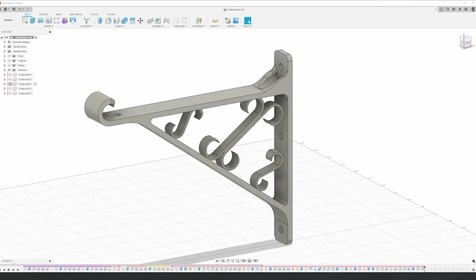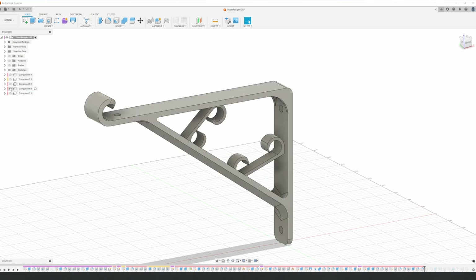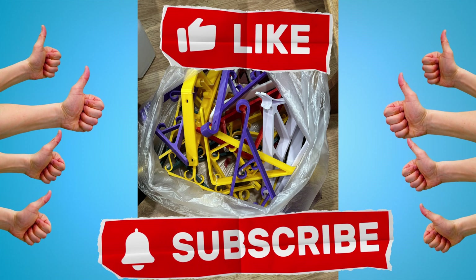I then went through a few different variations, trying different things, at the same time I was working out the extrusion issues. This produced a lot of test prints. Videos like this take forever to make, so if you like watching these type of projects, it would really help me out if you could hit that like button and maybe subscribe if you want to see more in the future.